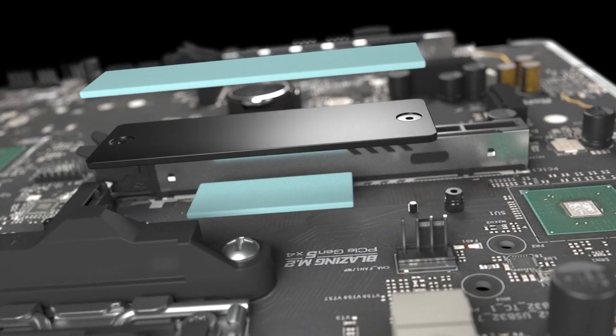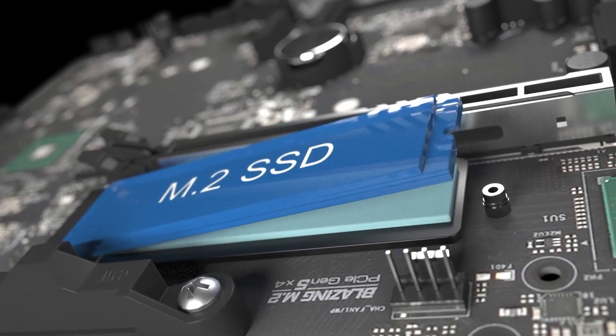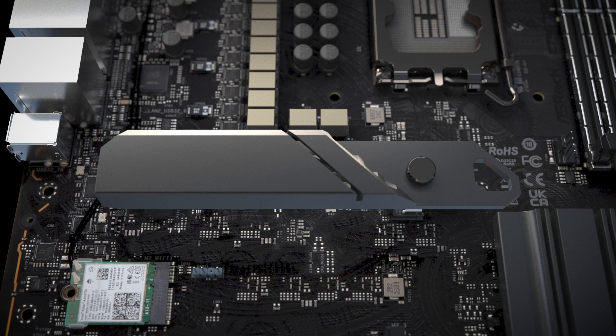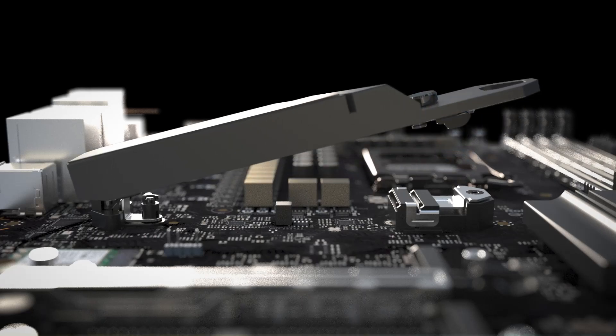For networking, ASRock included both 5Gbps Ethernet and Wi-Fi 7, ensuring fast, stable connections whether wired or wireless. Audiophiles will appreciate the Realtek ALC 4082 codec combined with an ESS Sabre DAC delivering crisp, immersive sound.